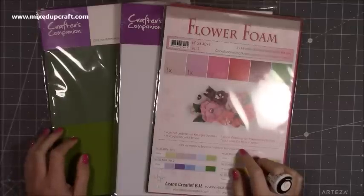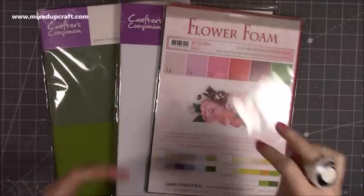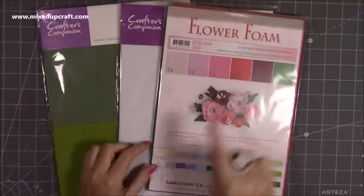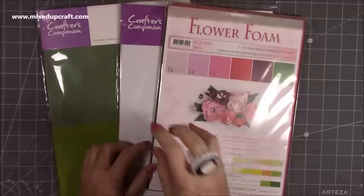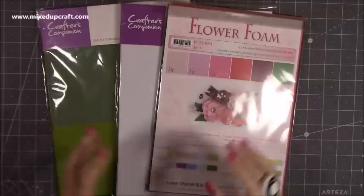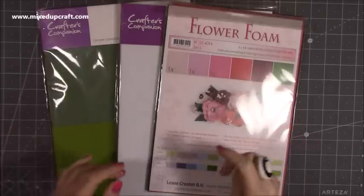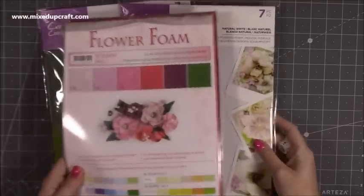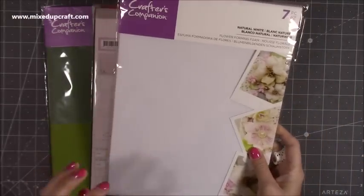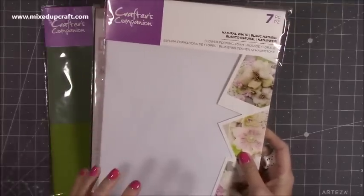A few weeks ago I got those really lovely dies by the John Next Door brand — they're like die plates and you just run the plate through and it will cut all the different flowers. When he'd done his demos, he used a lot of this foam. I think it's 0.8mm — that's the very, very thin foam and that's the perfect foam for flower making. It's beautiful and really nice. I've picked up white from Crafter's Companion because you can add inks and pastels to it and it looks really, really lovely.